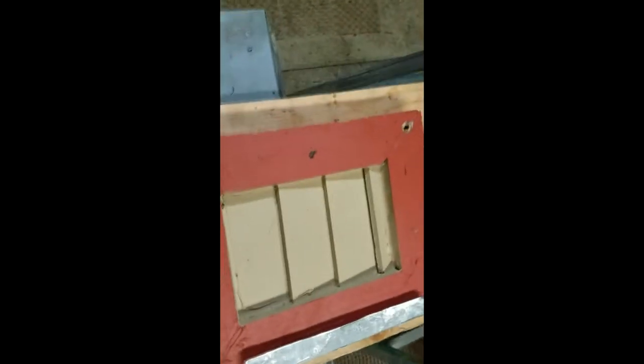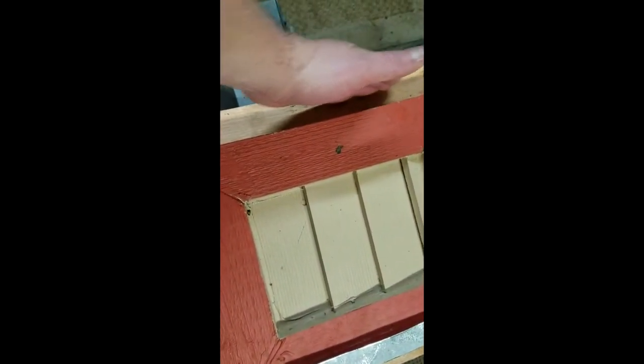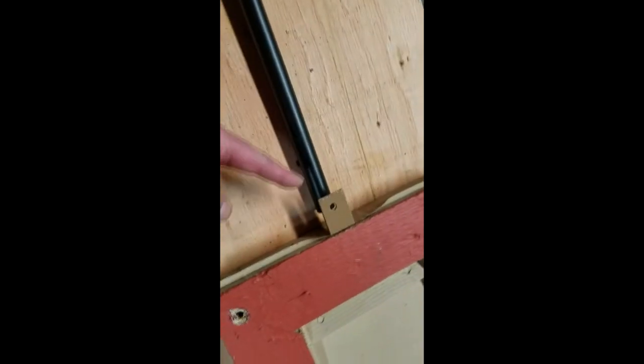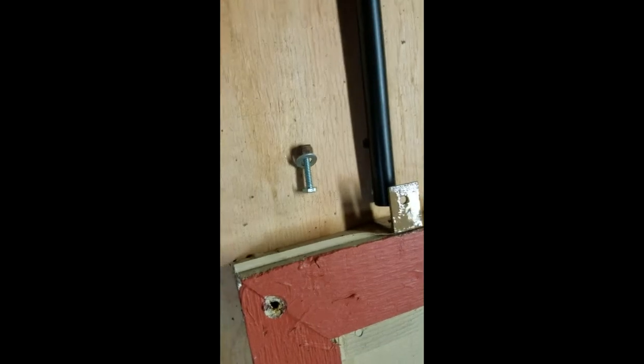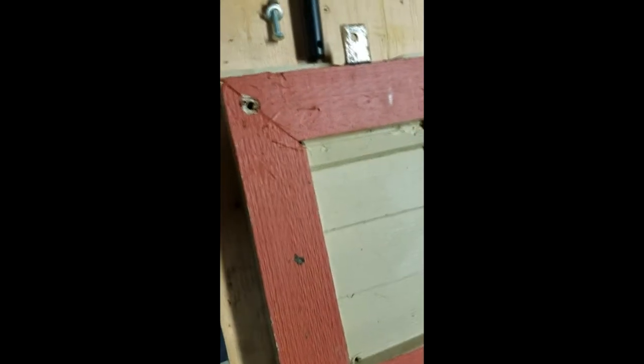It doesn't have to be perfectly snug. I'm still working on this side because on this edge there's a beam — part of the coop cage portion — so I have to lay this up to see how it's going to fit. Just a little chunk of angle iron that I attached to the top with a wood screw, and then there's a hole that I'll use a bolt, nut, and washer to attach the actuator to. The door is probably less than five pounds, so it doesn't really matter.